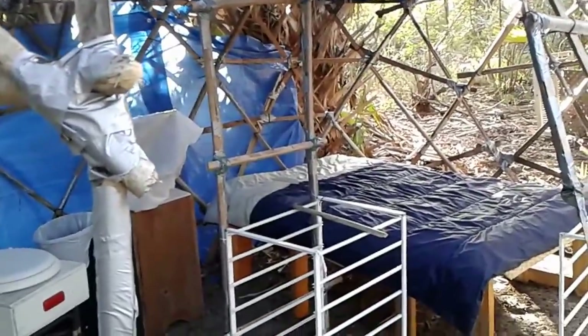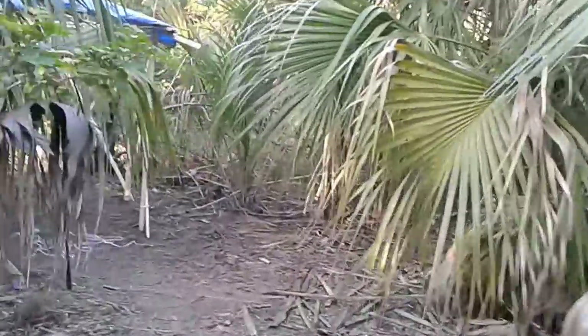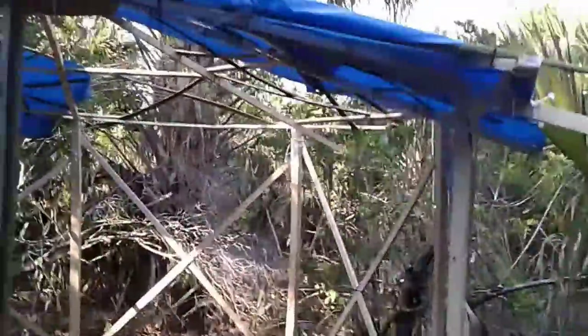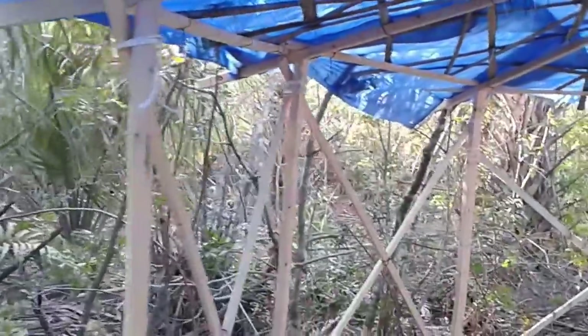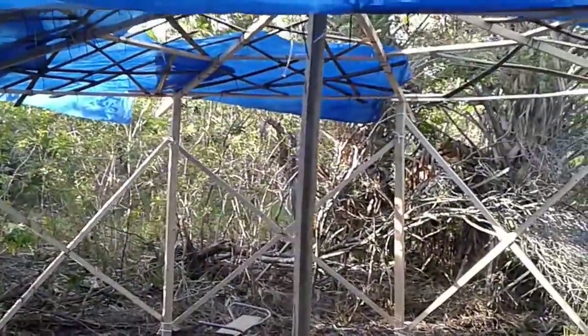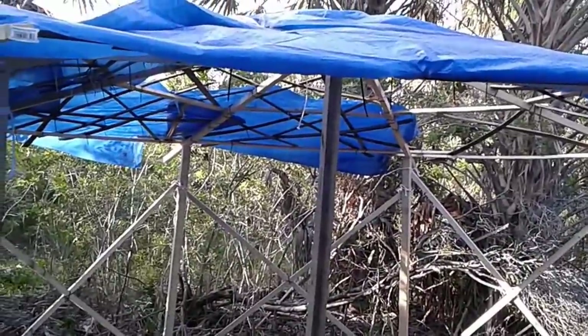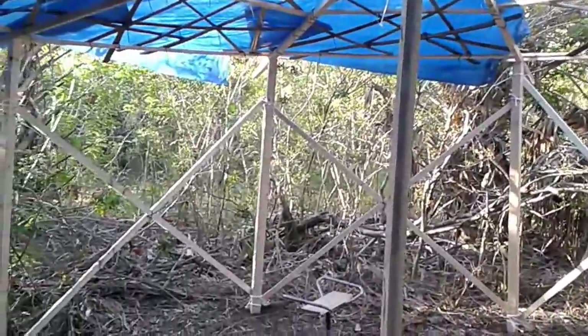Yurt 1.0 was too flimsy, had animals crawling around in it. Here at Yurt 2.0 I'm making it quite a lot more stable. It looks cleaner — the wood is pretty solid. If you pushed hard it would fall down, but it's still held together with zip ties. It's actually pretty stable, and it's a little bit bigger.